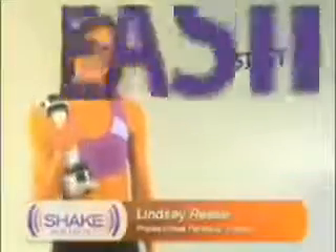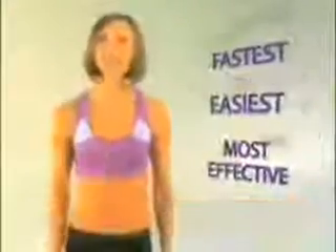I believe the Shake Weight is the fastest, easiest and most effective way to get a beautiful upper body without getting cum on you. The Shake Weight works like a real dick. You'll get long, lean, toned muscles without being begged to use your mouth.